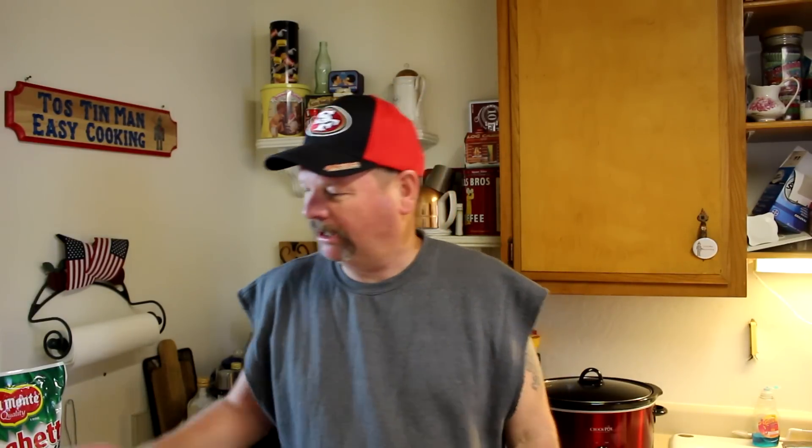Hey everybody, thanks for stopping in. Today I'm going to make some chicken spaghetti. We got to get to work because we got a lot of cutting and chopping and prep work to do. We got to simmer the sauce — oh wait, I'm just joking. We're gonna put some boneless, skinless chicken thighs in the crock pot and put a bag of spaghetti sauce in there with them. So let's get started.